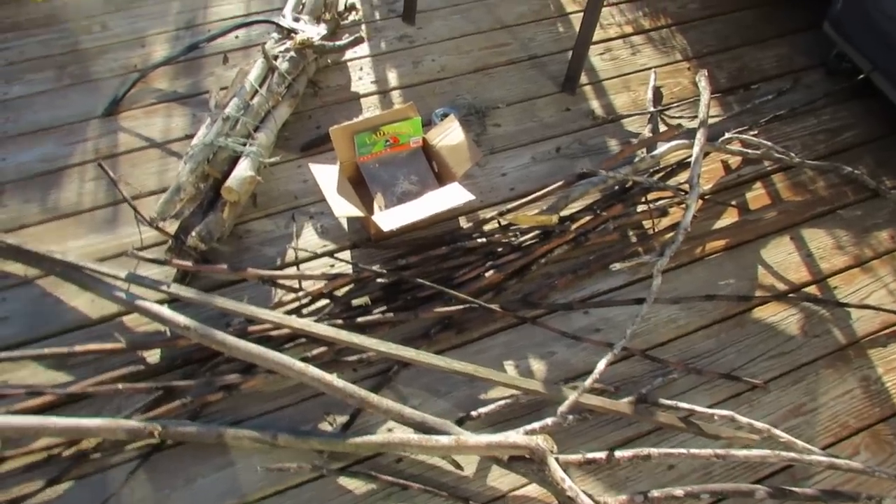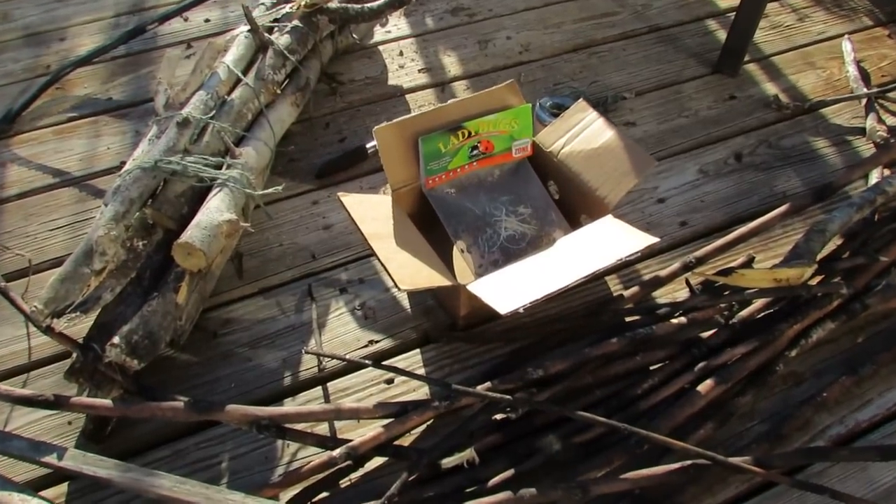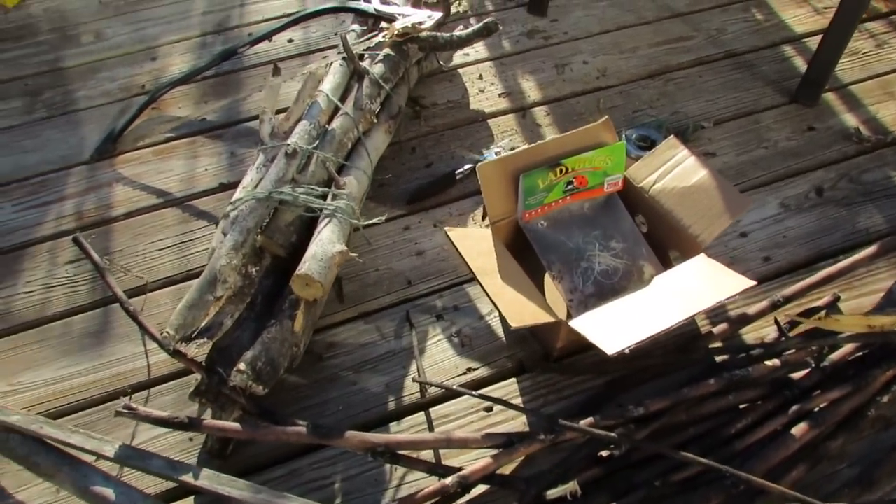Welcome to the Rustic Garden. Today I'm going to show you how to release ladybugs into your garden. I'll talk about where I picked them up from and talk about this habitat I'm building.